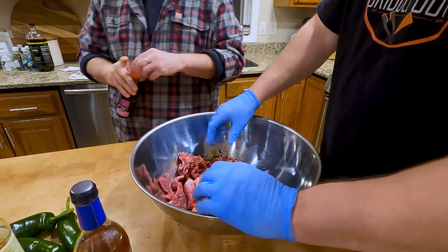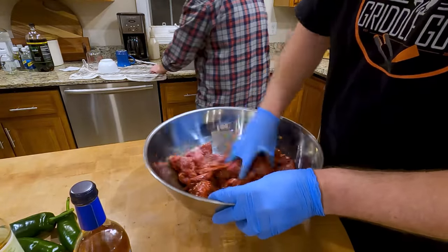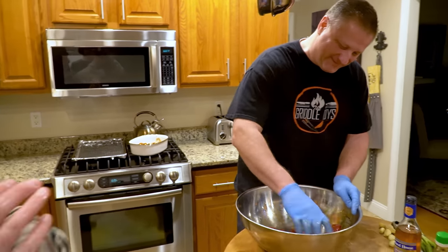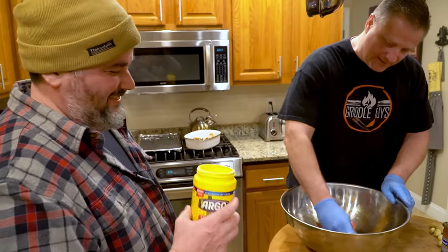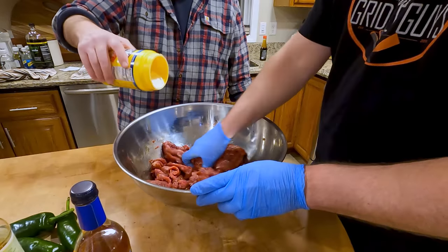You just want to coat this with the soy sauce. Smear it around, get everything coated. Definitely use your hands. How much cornstarch? We're just going to coat it all. You want to work it in.